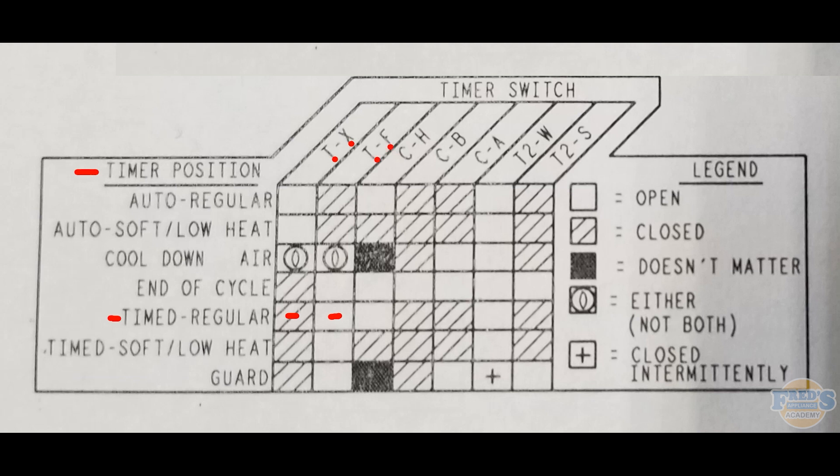Next we have an open box, so T and F should be open. Then C and H should also be open. Hash marks again indicate that C and B would be closed, and C and A would be closed. An open box shows T2 and W would be open, and lastly T2 and S should be in the closed position.